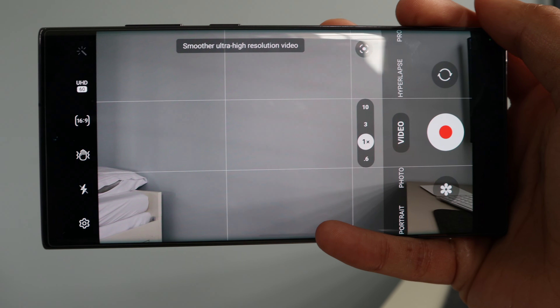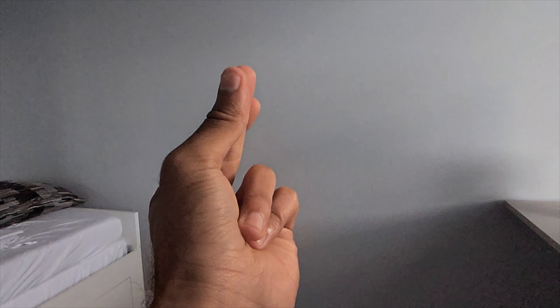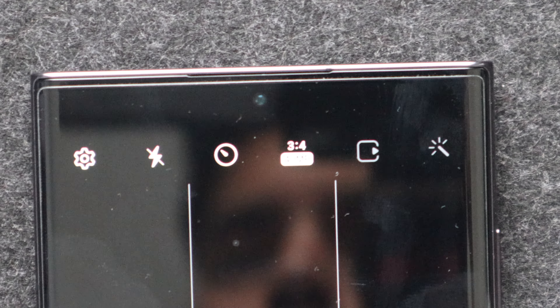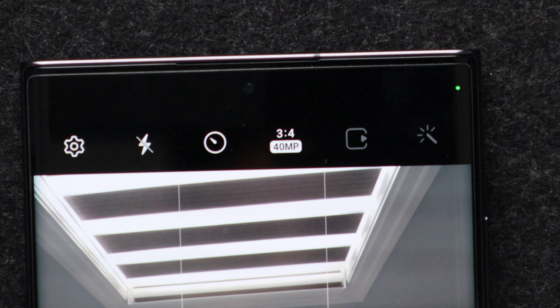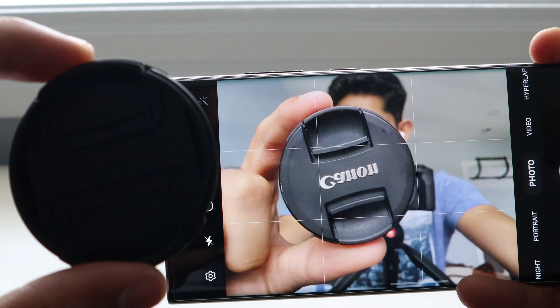The S22 Ultra can shoot up to 8K at 24fps, though it punches in slightly, so 4K 60 or 4K 24 is more practical. It can also shoot in HDR10+ and record super slow-mo video at 720p at 960fps. The front-facing camera impresses with a 40MP f/2.2 lens at 26mm, capable of 4K 60fps video — and the best feature is that it has autofocus.